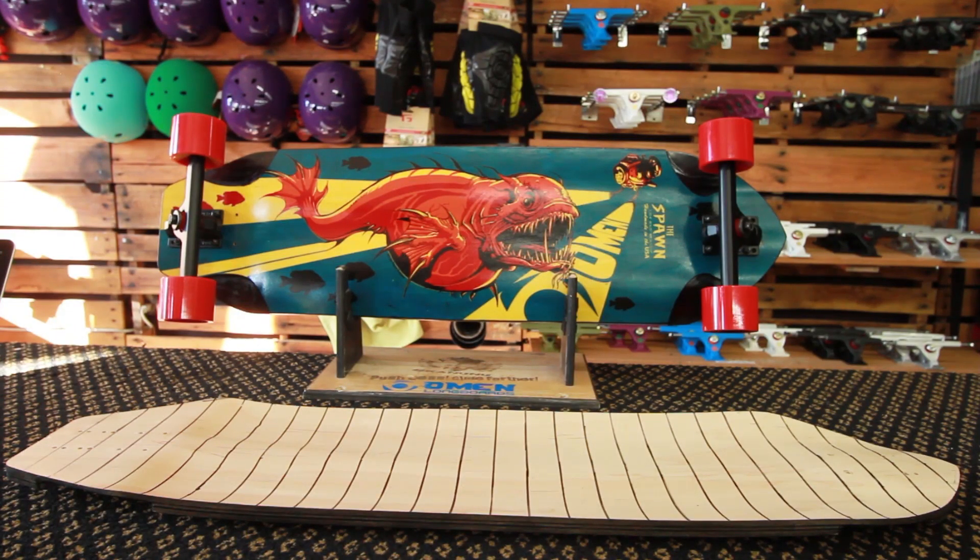What makes this board really sick is the T-bar W concave in the back — it locks your foot in for toe-side pre-drifts and heel-side pre-drifts. Grab the Omen Spawn now at MotionBoardShop.com. It's retailing for $150.